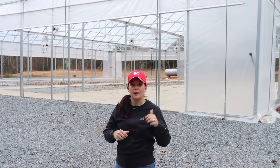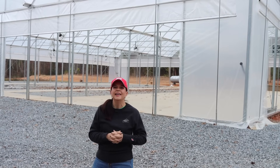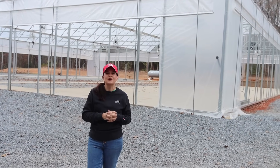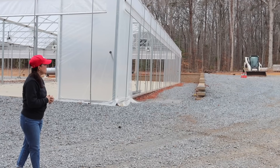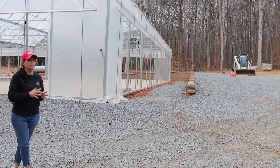Hey friends, welcome to Gardening with Creekside. This week we are going to do our nursery tour in just a minute, but first we're going to give you an update here at production with the new greenhouses. We've had some folks asking how the greenhouse is coming — well, here we are. We got the greenhouse, we got the equipment — it's a three-ring circus around here.